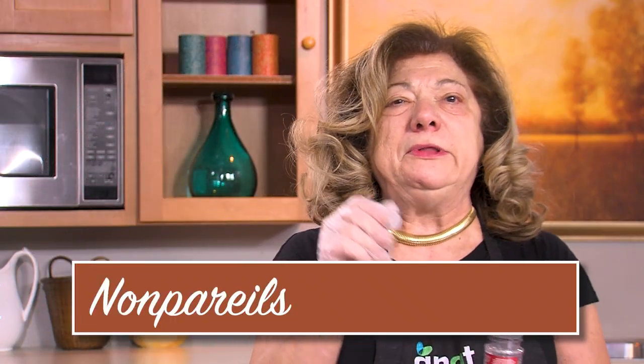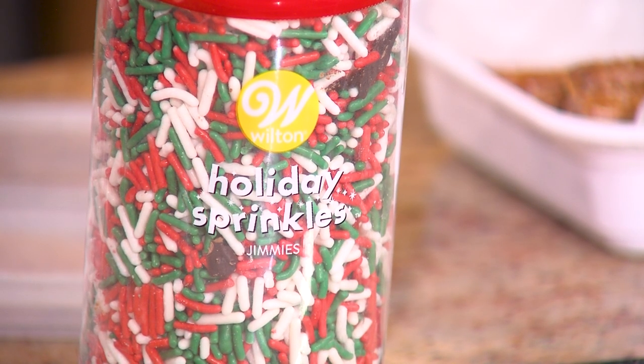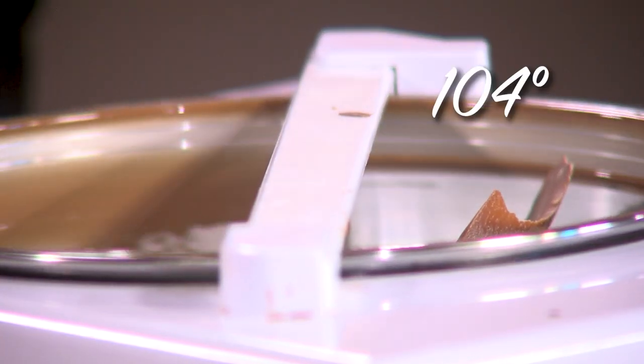This is going to take a few minutes to dry. These are non-pareils — the little balls of sprinkles, versus a sprinkle which is flat. These are actually Christmas colors. My temperature is now up to 104. When we started out it was around 74, so it's starting to reach its peak and then it will go down a little bit.